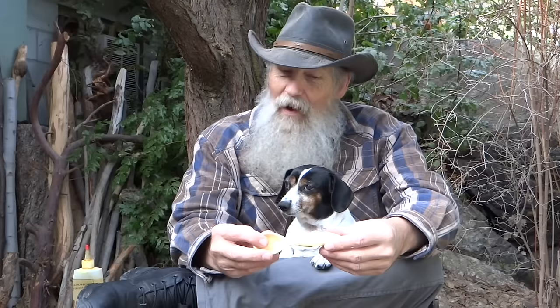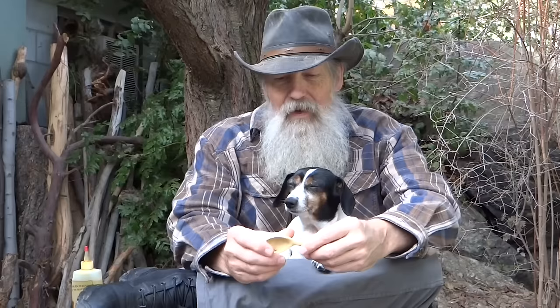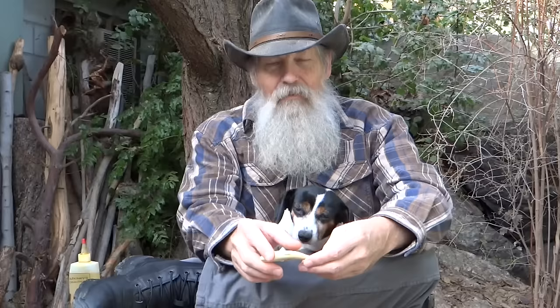Well, that was a fun little project. I wasn't sure how pear wood was going to carve, and it didn't carve very easy — it's really hard wood. But boy, it finished up nice. I just took 600 grit sandpaper and went over it after carving it as smooth as I could, and the 600 grit finished it up and it just feels super smooth.